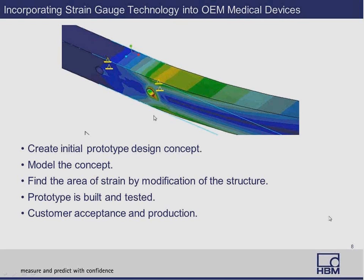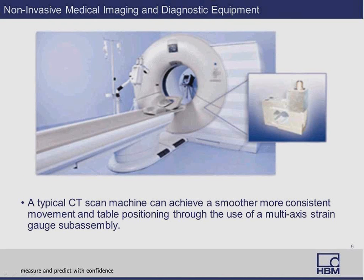That's basically how strain gauge assemblies work and are assembled. Here's a situation where an OEM of a CT scan machine was looking to control patient weight distribution, get some precision movement, and especially highly repeatable cable positioning. That was achieved using a multi-axis load cell. One of the benefits is that you get better imaging and controlled movements, so you're not scaring the patient or putting the machine into a position where it won't create the proper image.